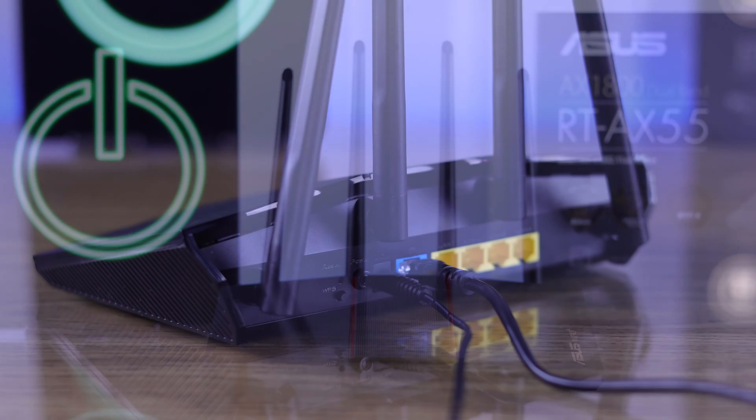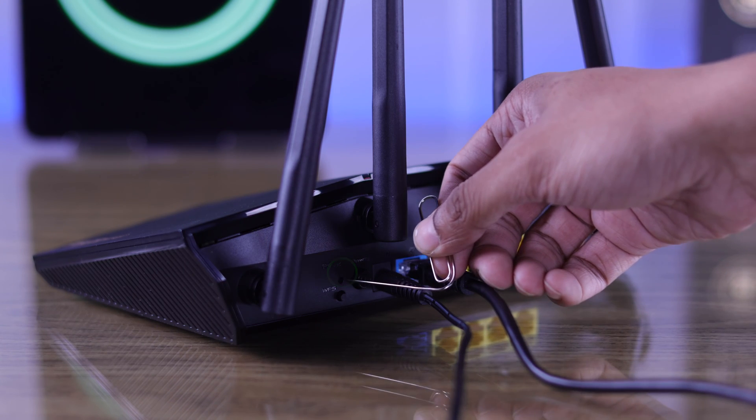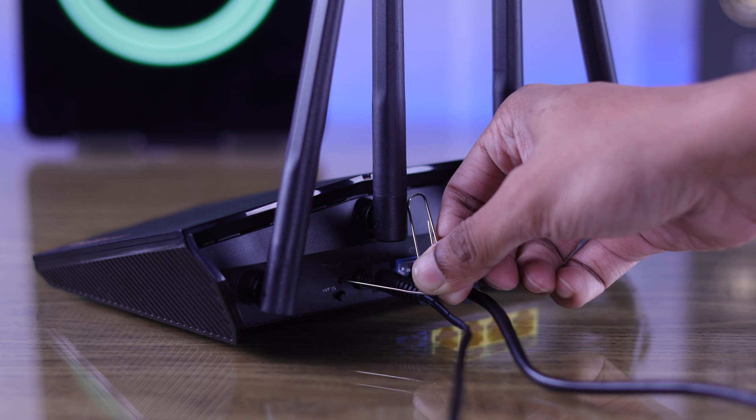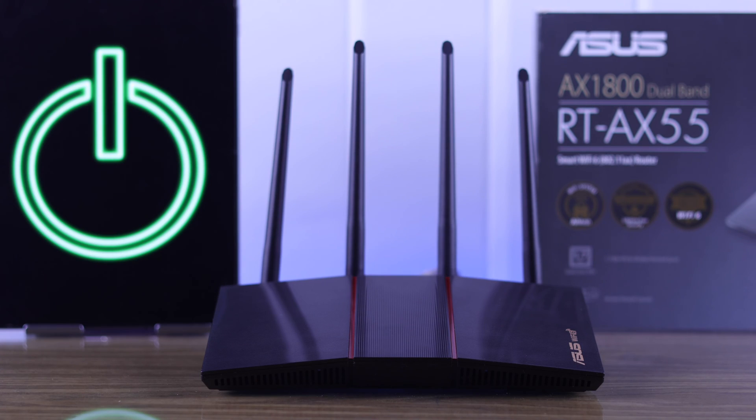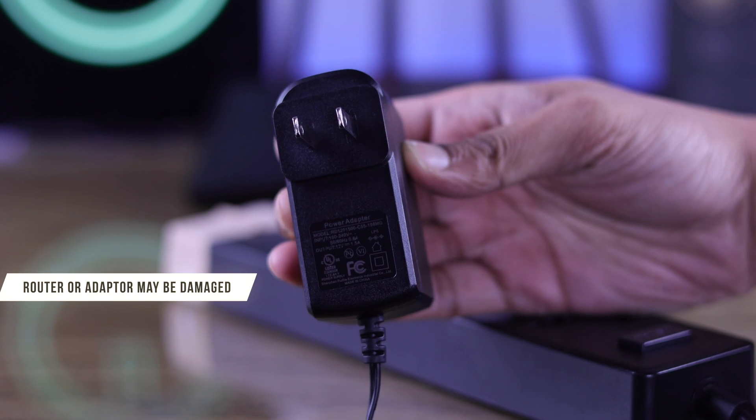If your router still doesn't power up, try hard resetting it by pressing down on the reset button on your router's back for 5 to 10 seconds. Then your router should boot up.